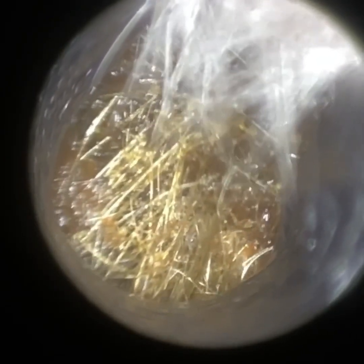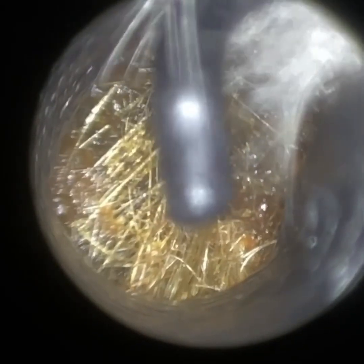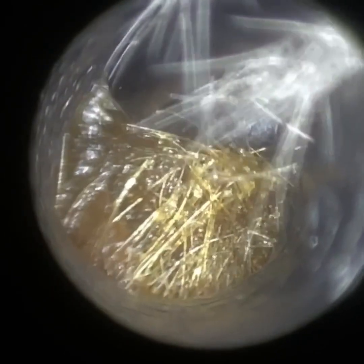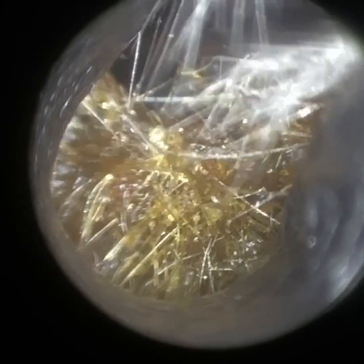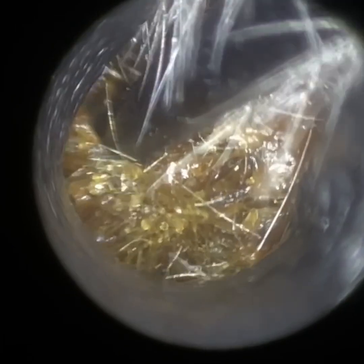I'm going to use a hook almost straight away. I'm using the Satan Bart's earhook, just inserting it, trying to go higher up. You can see I'm just tilting the Waxscope upwards. I'm trying to embed the tip of the hook into the core of this wax and then slowly bring it forward.